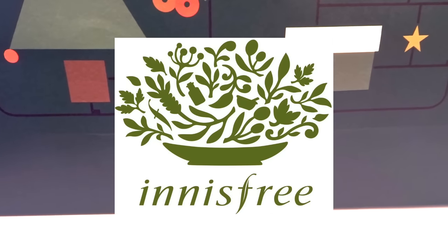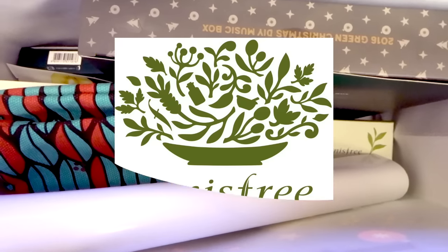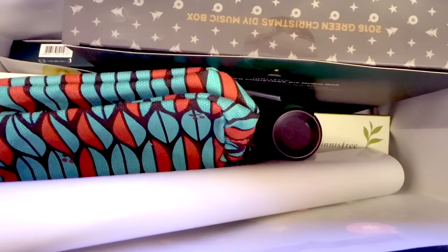Hey everyone! Yesterday I went to Innisfree and ended up coming out with quite a bit of stuff, so let's just get right into the haul.